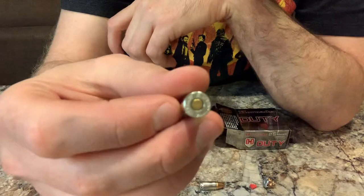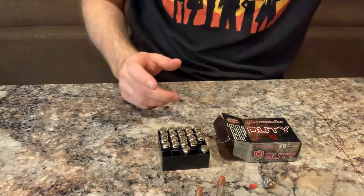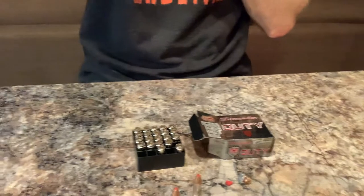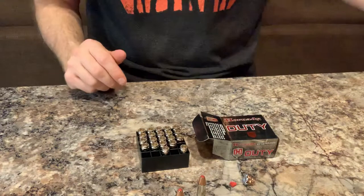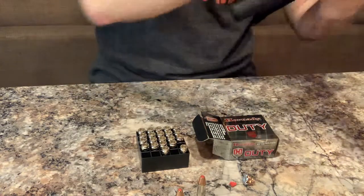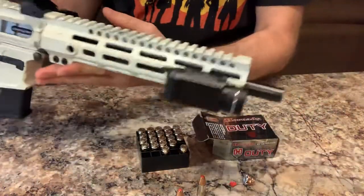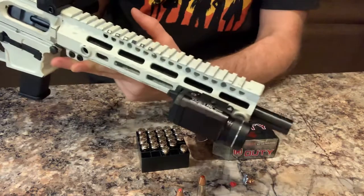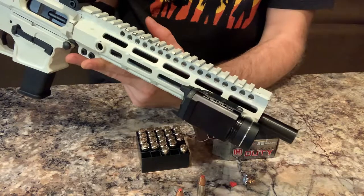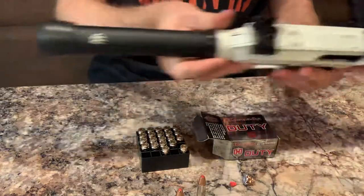It has a nickel case. Today I was shooting at some water jugs to test penetration because I'm curious to find out what bullets are going to work best in a 9mm pistol caliber carbine. This one is technically a pistol since it doesn't have a stock, but I've got an 11.375 inch barrel — that's 11 and 3/8 for those who don't like decimals.